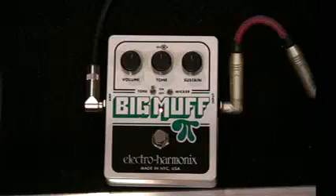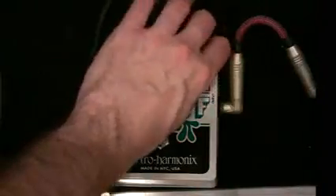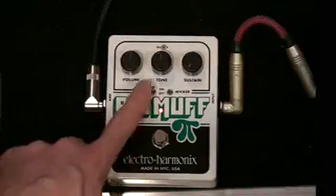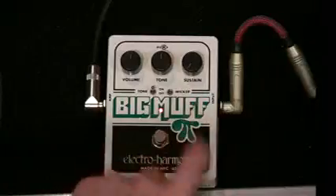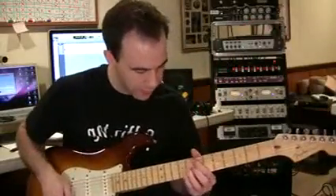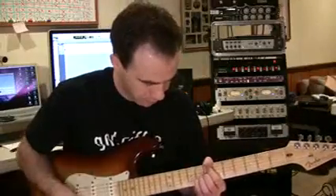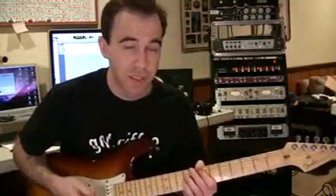So let's take a listen to what this thing sounds like. For our first sound, we're going to keep the volume and tone pretty much 12 o'clock. I'm going to push my sustain all the way down, keep my tone on — which means we are using the tone knob — and I'm going to keep the wicker off. My sound is a Strat into a '59 Bassman, very clean. And let's engage the pedal and listen to those settings.